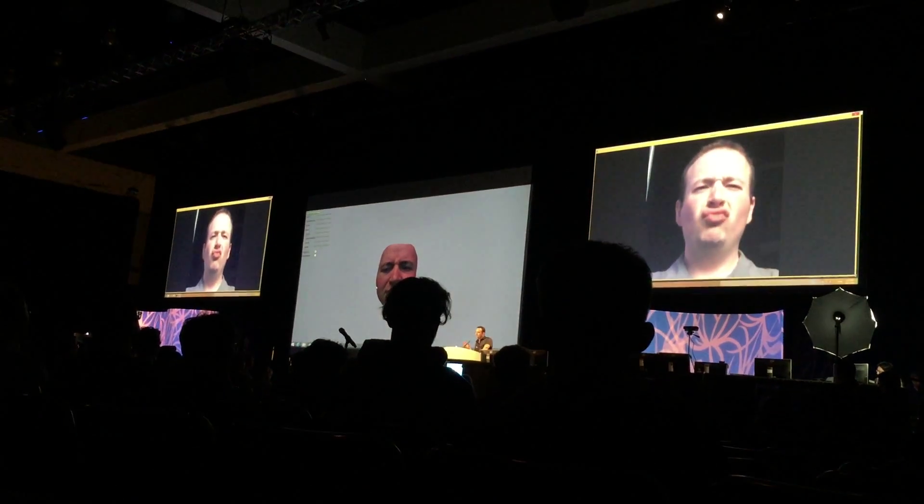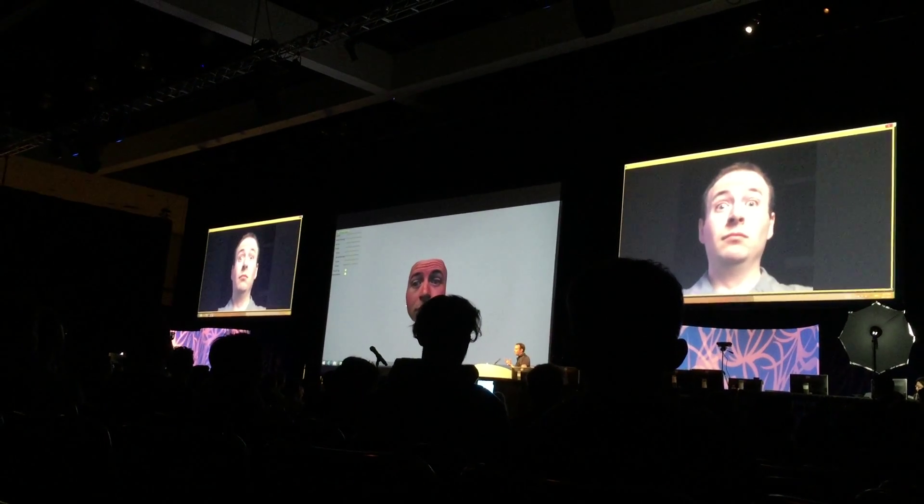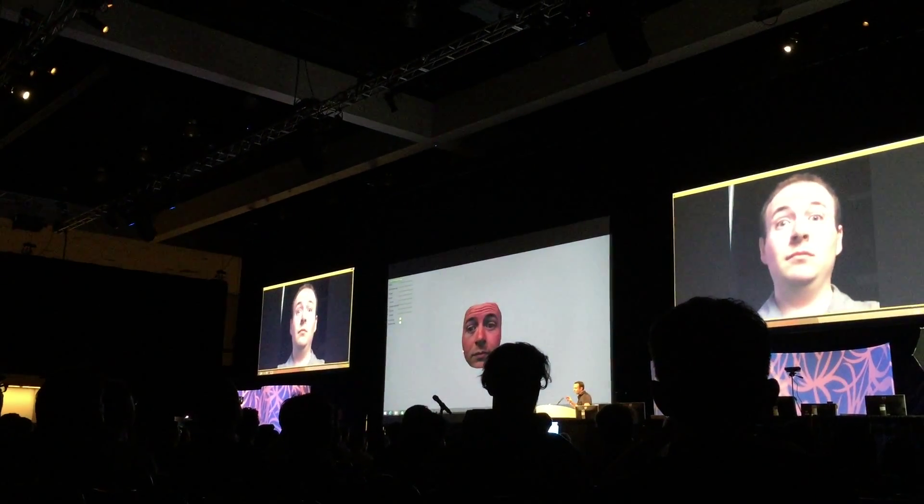This is that we're preserving the scan quality from the 3D sensors. We're not creating a cartoonish or sort of a version of yourself. This is as close to the scan data as we can possibly get.